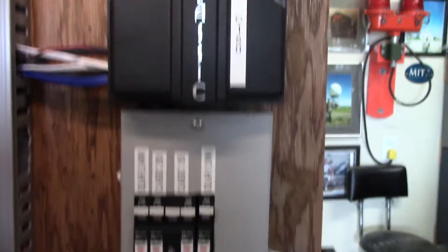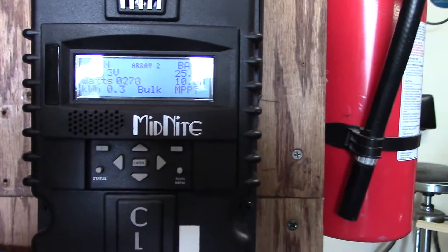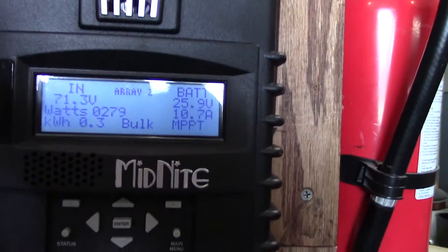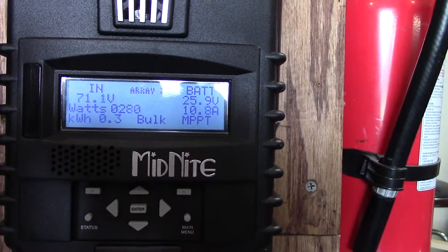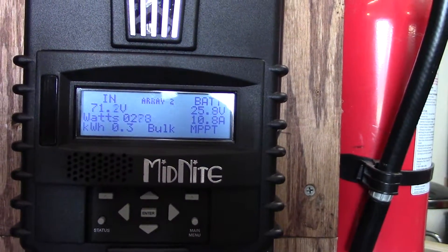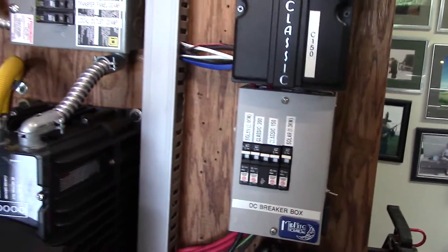That's on the Renogy array, and down here is my SunPower Maxion array — 1,300 watts there. But today is not that great of a day to be charging, kind of cloudy and overcast.